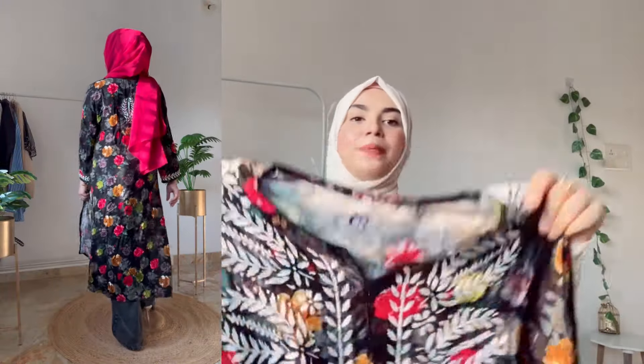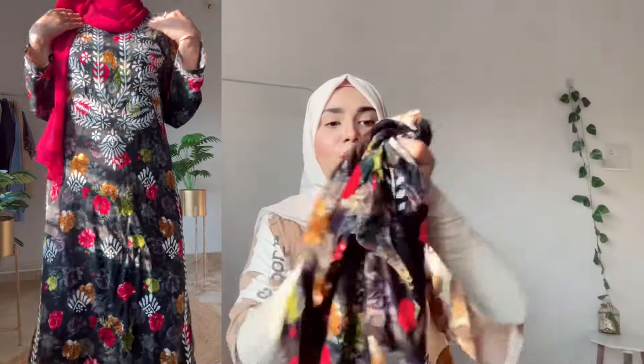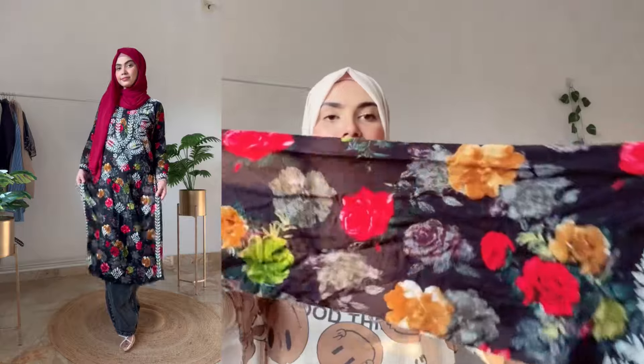Next is a cotton chikankari shirt, best for summer - this trend is also coming back. This is all over chikankari work. This is obviously not original because it won't cost 500 or 600 rupees. This one is a little expensive because chikankari is expensive. The material is rayon. You have got some detailing at the back, it is also made in front.